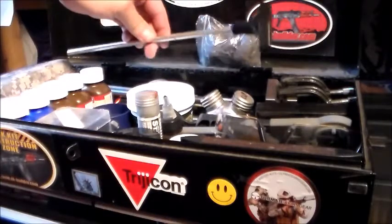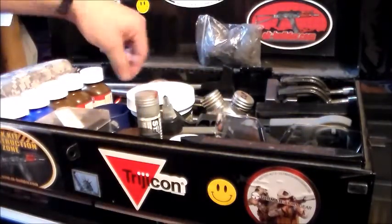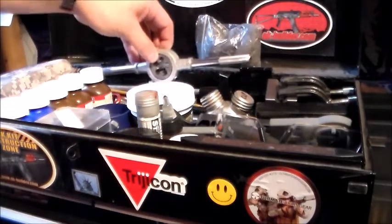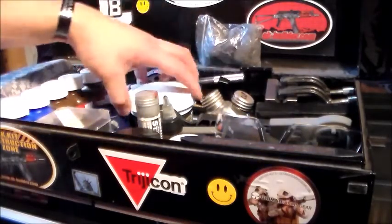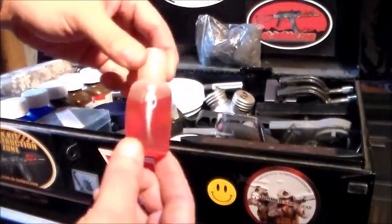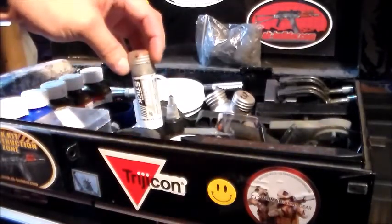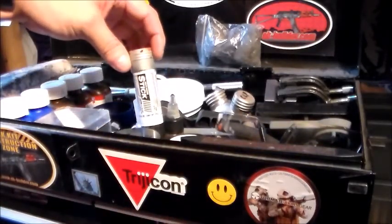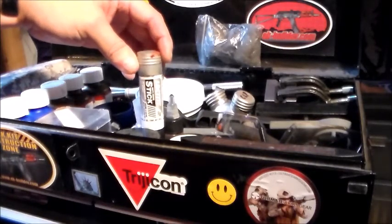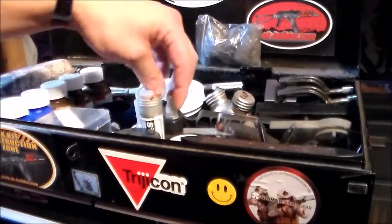In the back I've got all the cleaning rods — aluminum ones and brass ones. I don't recommend steel ones. I've got a threading tool if I need to thread a barrel, some Frog Lube, specialized cutting oil, and a Loctite anti-seize stick. That's very good for your AR-15 barrel threads so it won't gall — but it's also good for other threads as well.